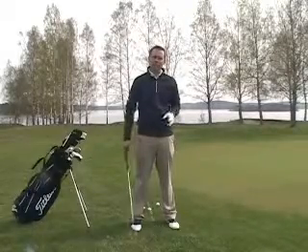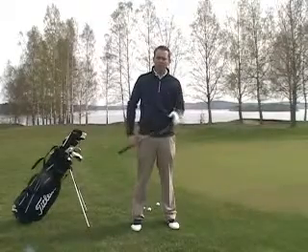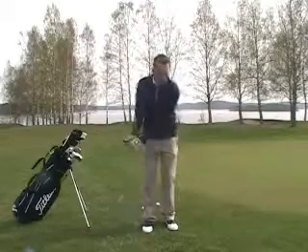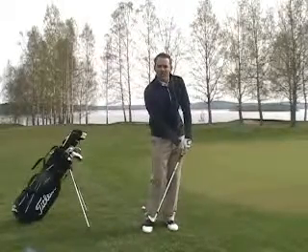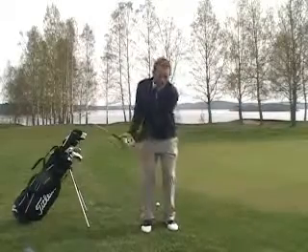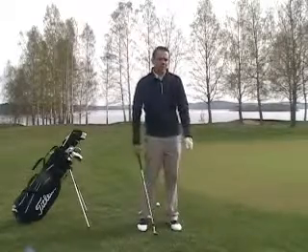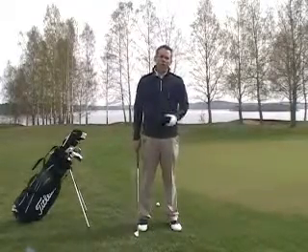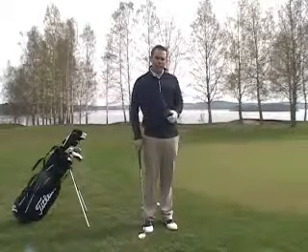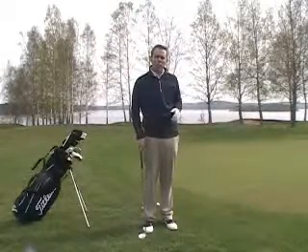There are two different philosophies you can have when chipping. You can take one club — maybe your favorite club, like a 56-degree wedge or a 58-degree lob wedge — and use different shaft positions to change the loft. If I want to hit the ball a little bit longer, I have the shaft leaning back. If shorter, I have the shaft leaning forward. Or, you can have one setup, hit the ball and land on the green in the same spot every time, and just change your clubs depending on how far you want the ball to roll.